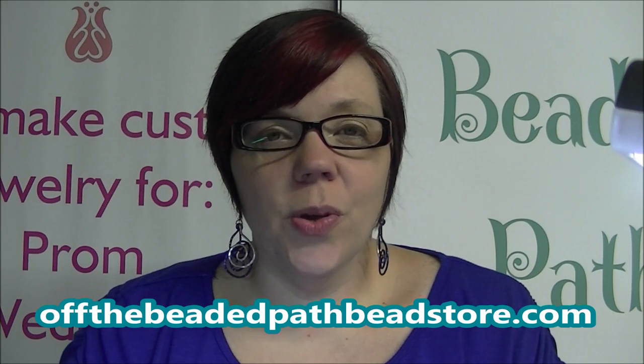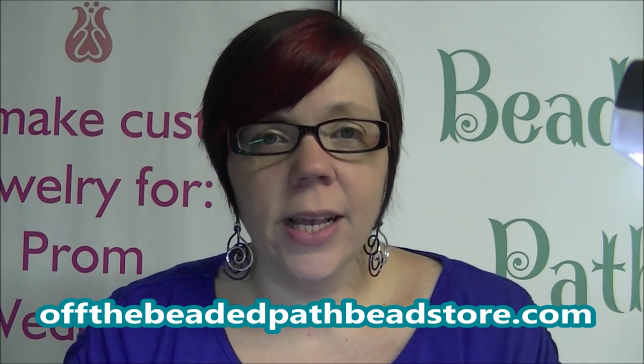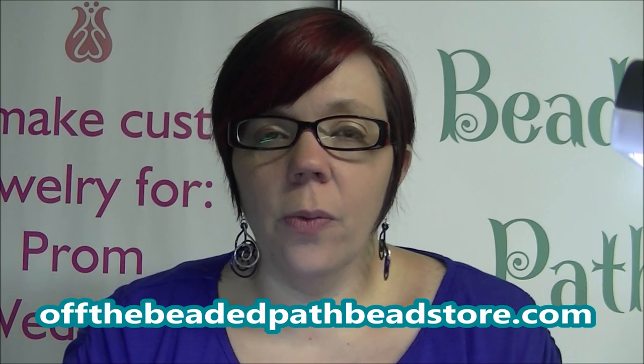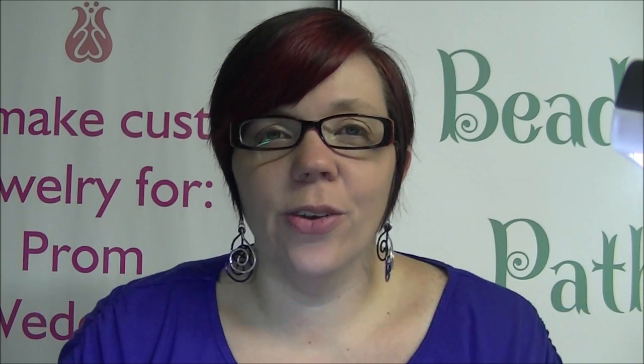I hope you guys enjoyed this super quick and easy project. The druzies are on our website offthebeadedpathbeadstore.com. Be sure to come back next time for another new video tutorial. I hope you guys have a wonderful day — bye bye!